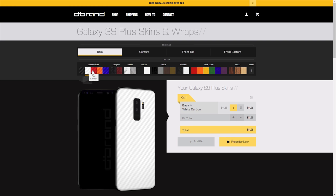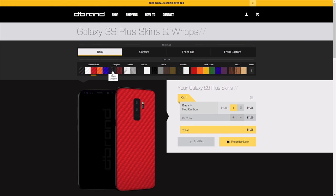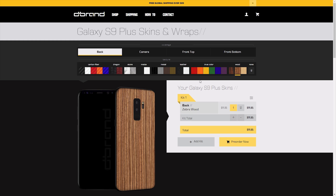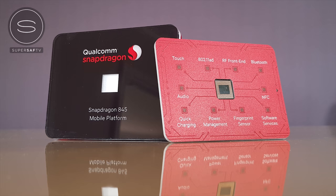However, if you do want to customize the look of your S9s, you can do so with a skin from our channel sponsor dbrand. You can already pre-order skins for the S9s from the dbrand website, and using their preview tool you can also see what these skins are going to look like. I'm going to be leaving a link to dbrand in the description below if you're interested in picking one up.